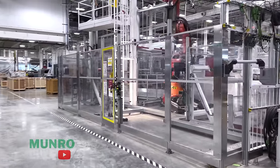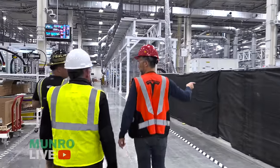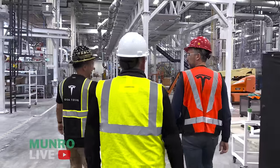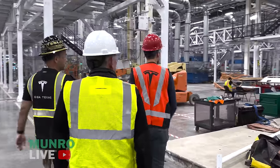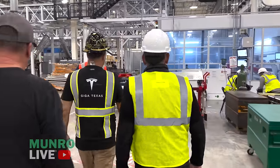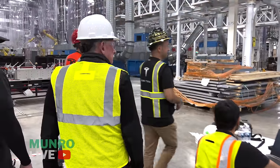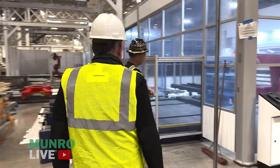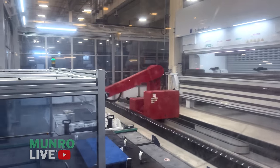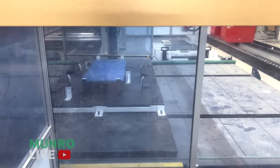This is our TruBend machine from Trumpf — it's the air bender I was telling you about. We have one of these for each panel. It's dry cycling right now. It picks up the flat panels from the stack that blanking made. Here you can see it about to pick up a panel and bring it into the TruBend.